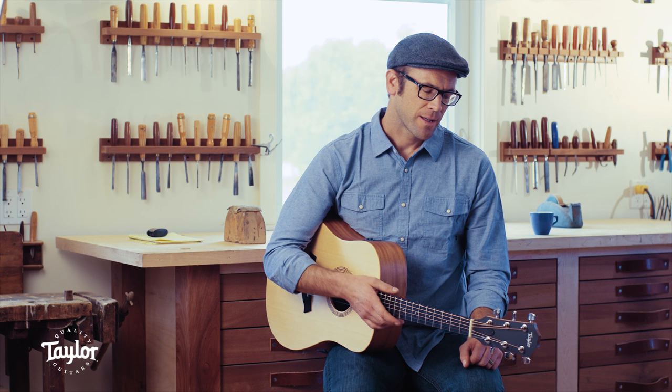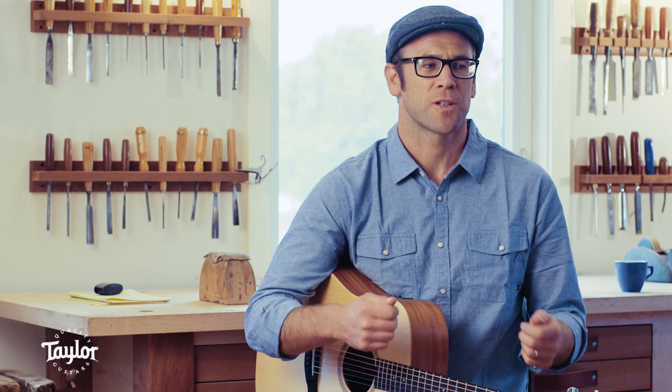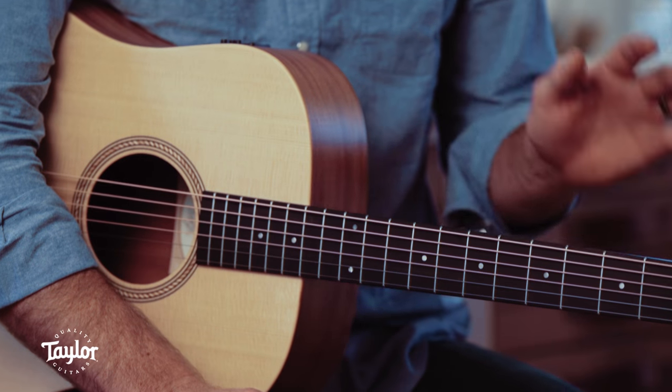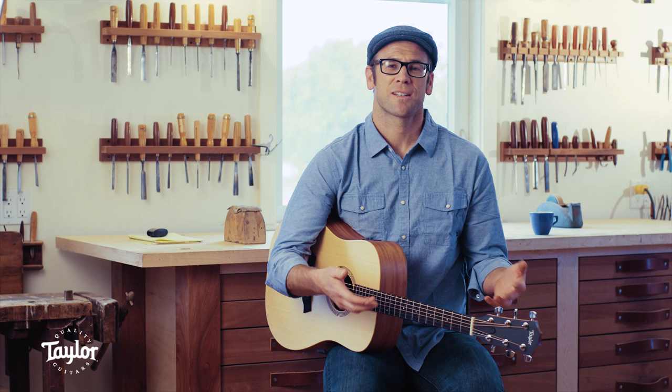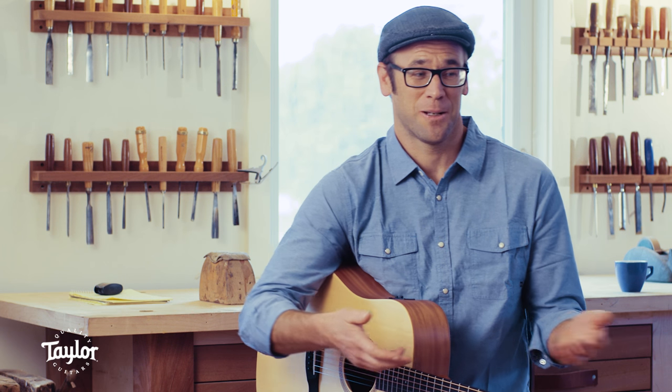This series of instruments is designed initially for people who are just getting into playing music, just trying a guitar. But in the course of designing it, we realized a lot of those characteristics that make a guitar good for a beginner means that it's good for everyone.